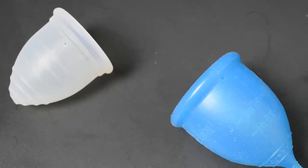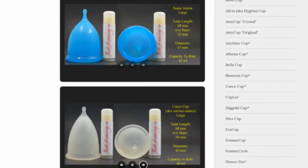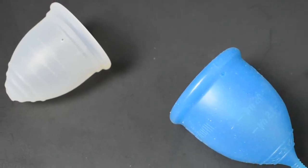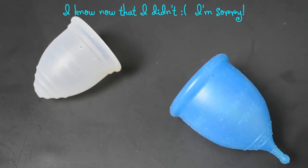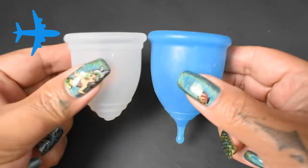This is a squish comparison between the medium Ruby Cup and the large Super Jenny. You can compare these cups with other cups I have on hand by visiting the link in the description below. This comparison was requested by Yelena — I hope I said your name correctly, I'm sorry if I didn't, but thank you for sending in your request.